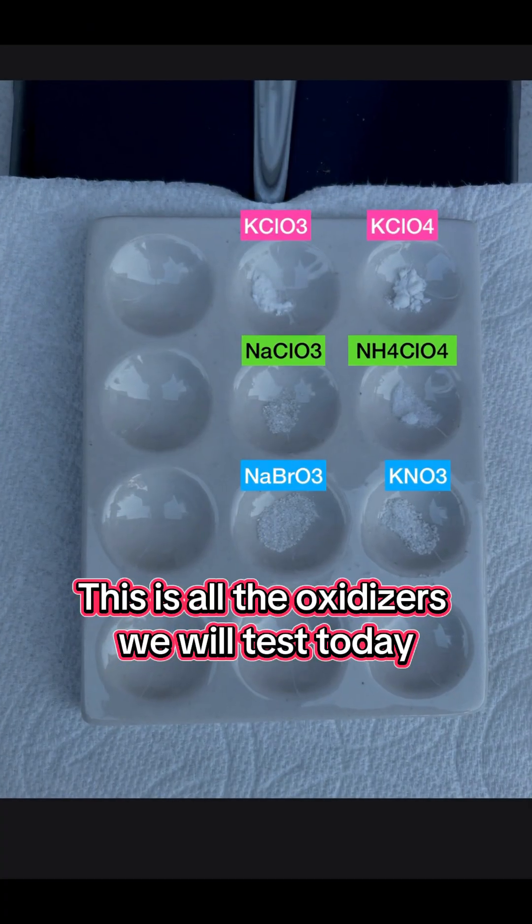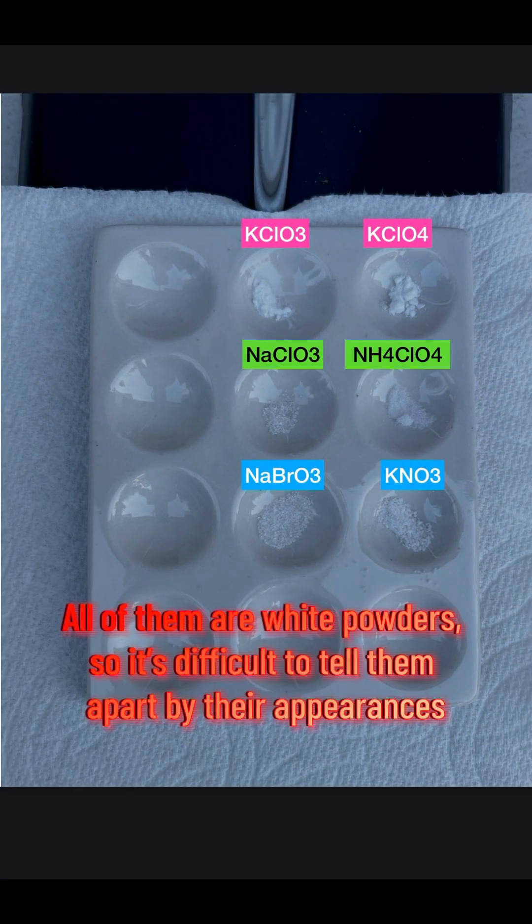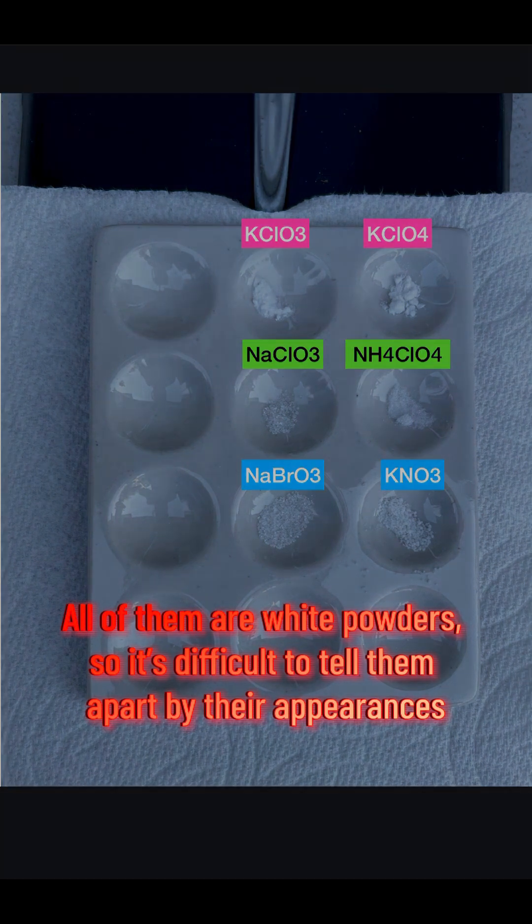These are all the oxidizers we will test today. All of them are white powders, so it's difficult to tell them apart by their appearances.